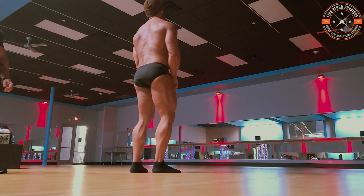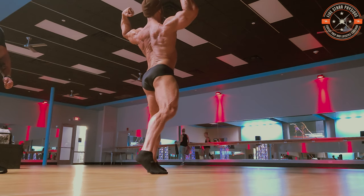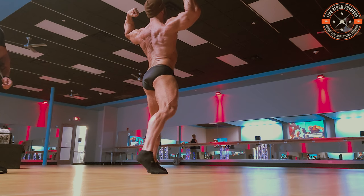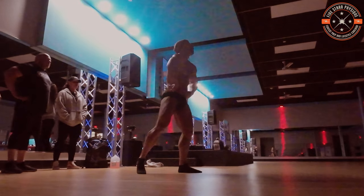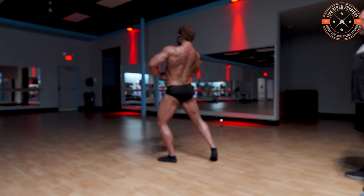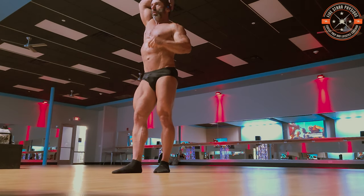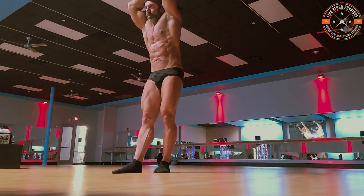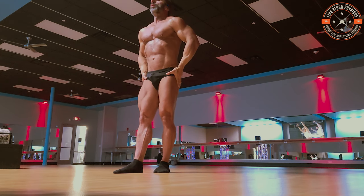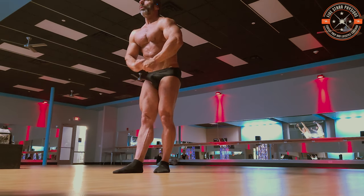Relax. Side chest either side. Relax, side tricep either side — outside shoulder push. Turn and face the rear with one calf extended, a rear double bicep — bend that knee just a little bit more, push through the glutes and the hands, spike your calf a little bit more. With one calf extended, a rear lat spread — sit down, keep that hamstring. Turn and face the front, one leg extended, abdominal and thigh — lock that knee, you're showing much more muscularity there. See your favorite most muscular pose. Good job.